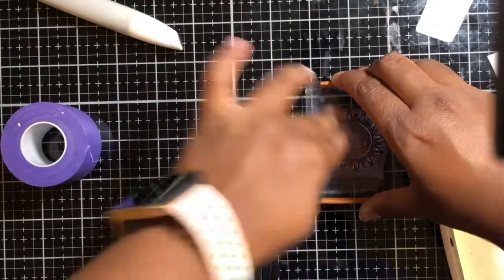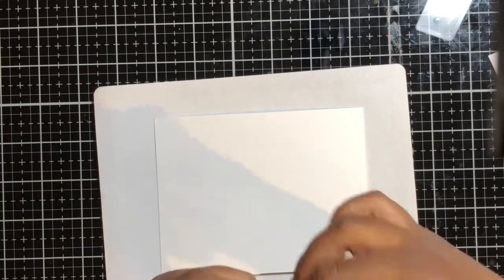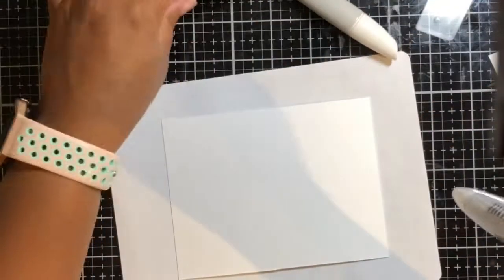To begin this card, I stamped the sun image onto a purple tape — you can use masking tape. I didn't have masking tape so I decided to use my purple tape, and I fussy cut that out. You think it takes a while but it really was simple.